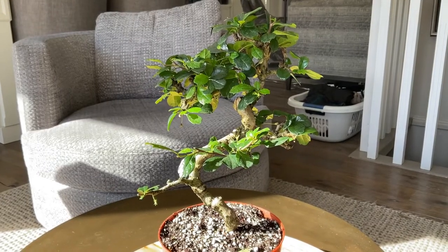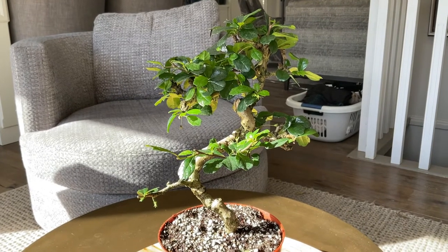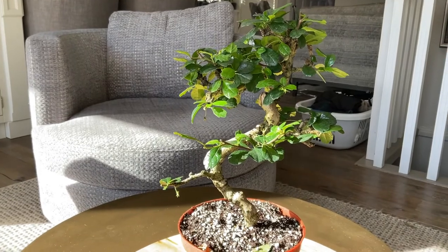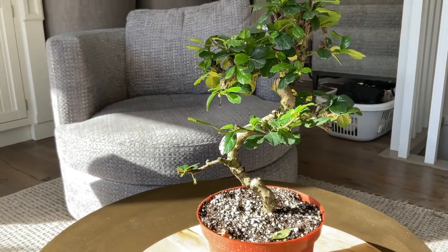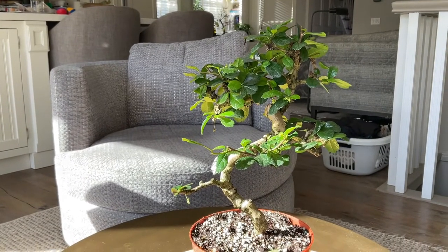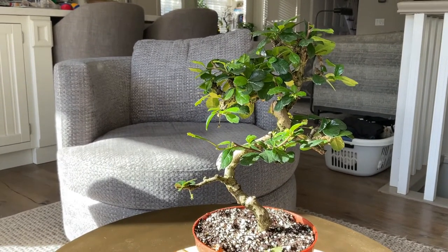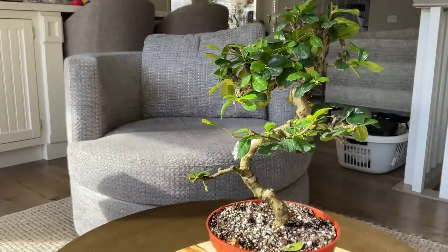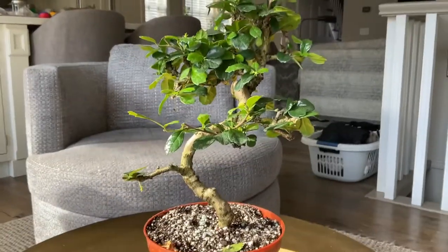So here's the tree. I'm not exactly sure how old it is — I'd actually be quite curious if anybody wants to make a guesstimate on that. I'm going to wait until spring to pot it. I'm very curious to dig down and learn a little bit more about the nebari, but I think it's pretty clear where the front of the tree needs to be in this case.